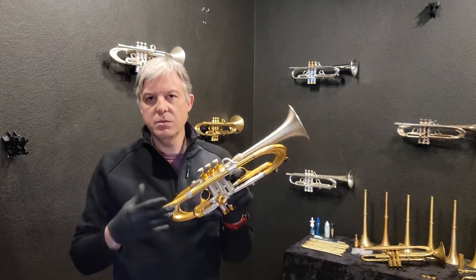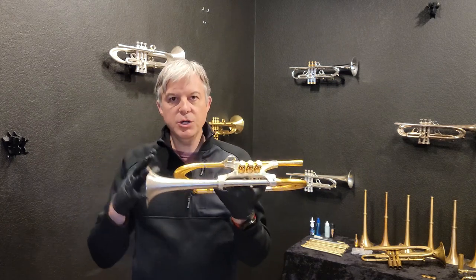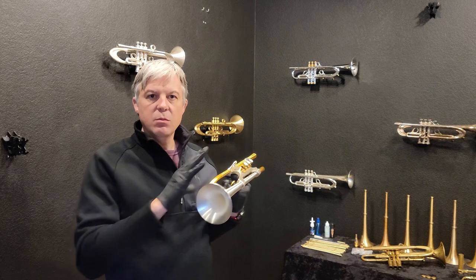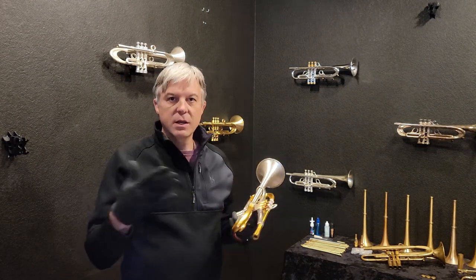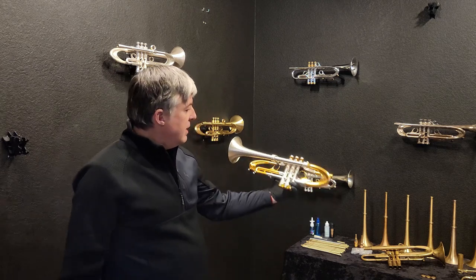This particular trumpet was built as a demo model for our shop, and we have to keep it here for about another week before it can go out into the wild. One of you can own it and play it. The reason we still need it is because we have people scheduled in from other places — other countries, other states — flying in to play it and to see it.